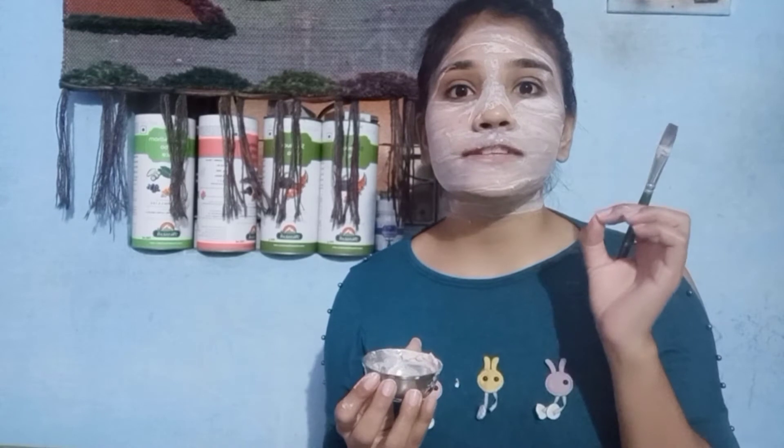You should also be mindful if you have sensitive skin. When you apply it, you may feel a little inflammation. If your skin is sensitive, mix it with rose water and let it dry for a little while.